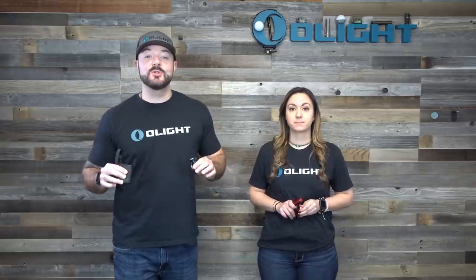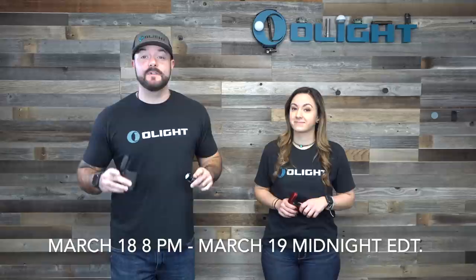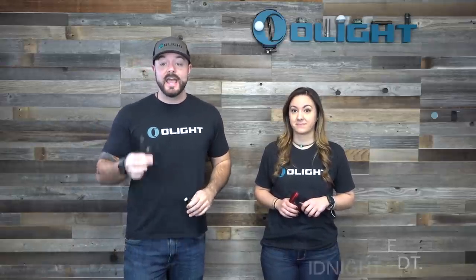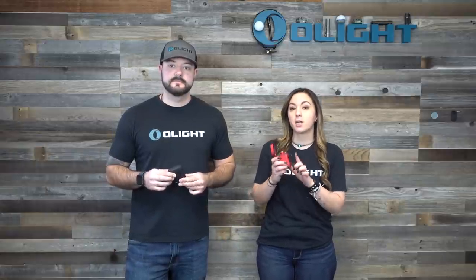Welcome to a massive video you cannot miss, because we are going to talk about our March flash sale which includes a ton of new products, including the Baton 3 which features a wireless charging case. Before we get into all of the details, we're actually going to give away a Baton 3 Premium in the color of your choice.